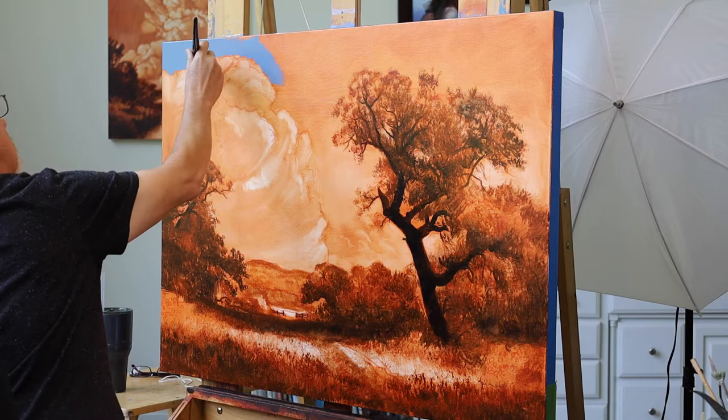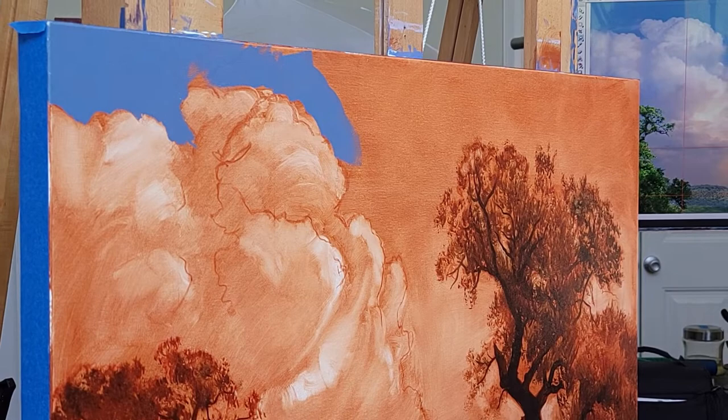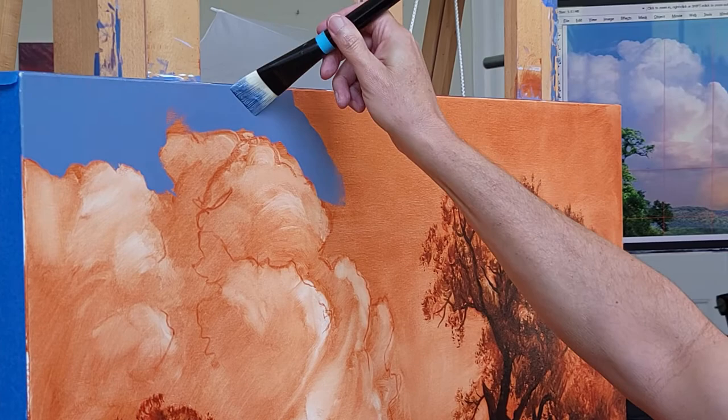What you're looking at is also an underpainting I've done. I first did an imprimatura, which is a first layer — in this case I was using burnt sienna. And then I rubbed out highlights while the paint was still wet.